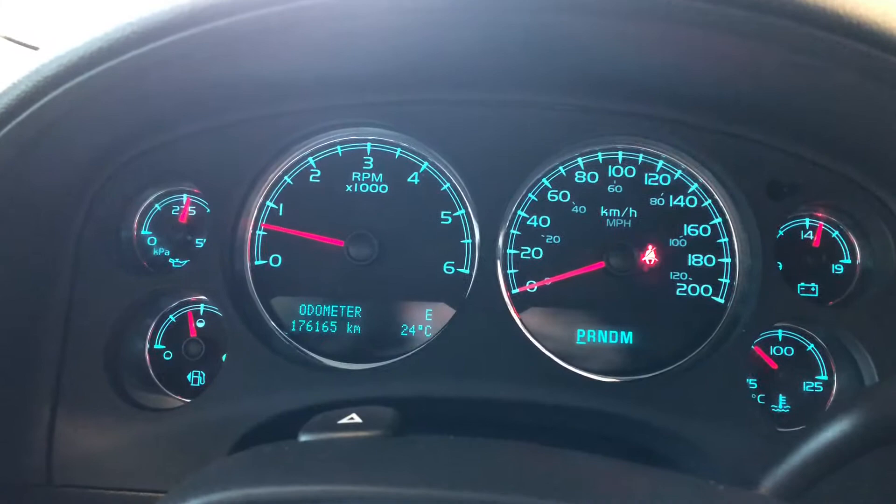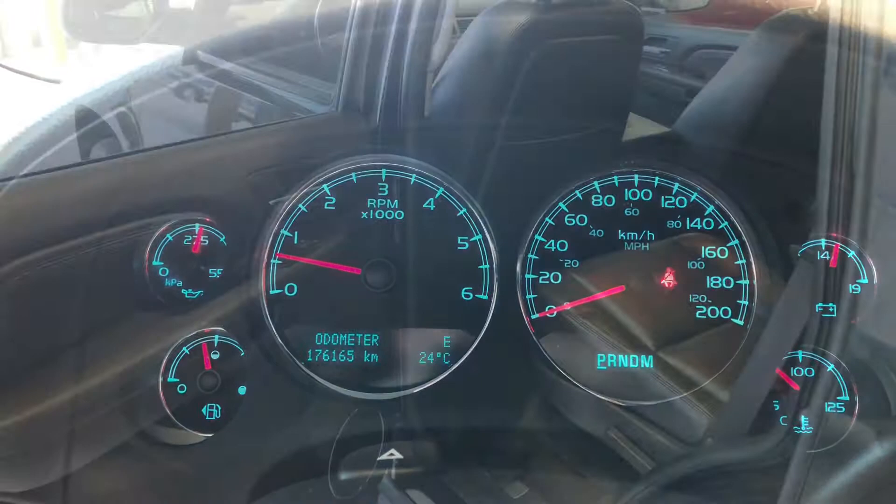Lastly, we can cycle through our multi-information display by pressing these buttons on the right side here, where you can also see this Yukon has 176,165 kilometers on it.